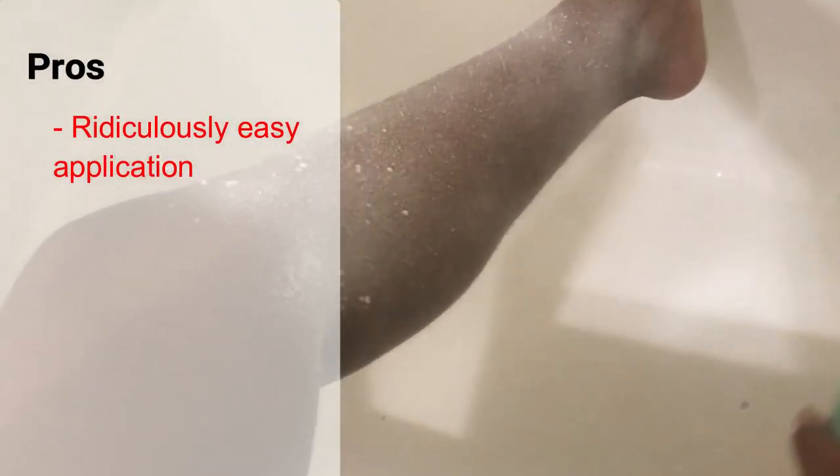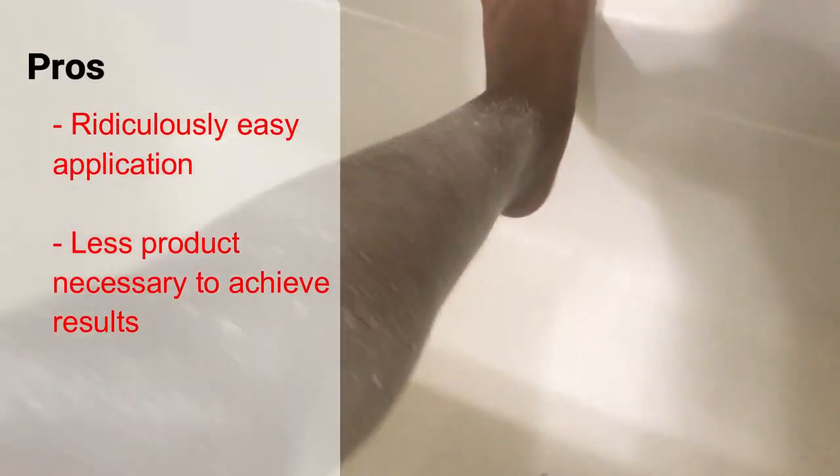As you can see, the application is so much easier and less messy than the traditional Nair. I really like that — you can literally get your entire leg covered in a couple of seconds. To be honest, in this video I'm just going to do the lower half to show you guys.